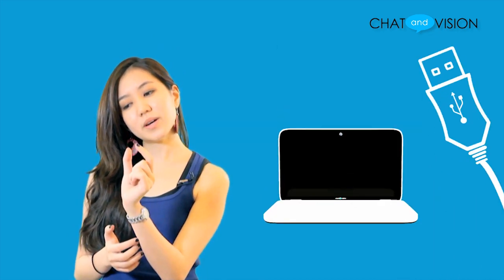The setup for this webcam is simple and effortless. Using the connected USB cable on the webcam, simply plug it into the computer and start use. The plug and play feature eliminates the hassle of setup and allows you to use the webcam anywhere there is a computer.